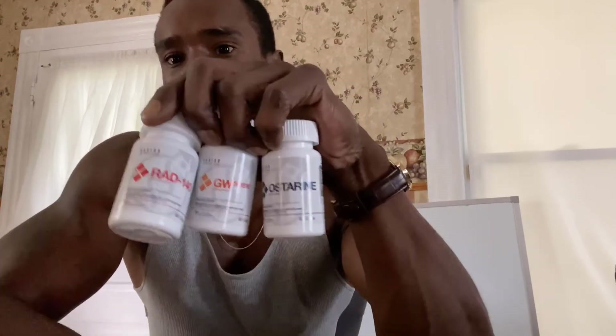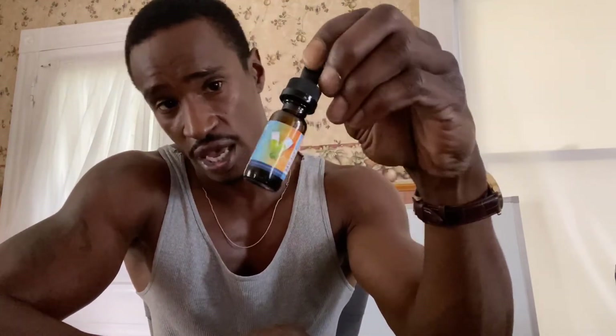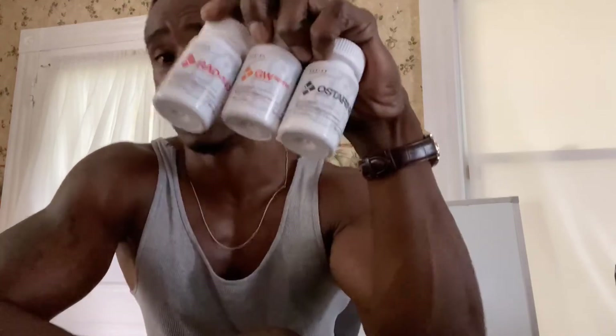I got this stuff here from Body Science Supplements — you can look up their Instagram, I'll put the link in the description. This was from Proven Peptides — I don't know how long or how well this stuff works, I didn't run it as long. I just know it tastes nasty. These videos are not sponsored — I'm not sponsored by Proven Peptides or Body Science Supplements. All I can say is I can't confirm it works, but something's happening.